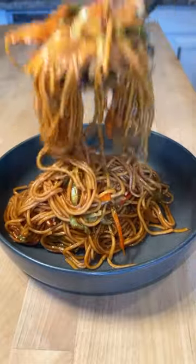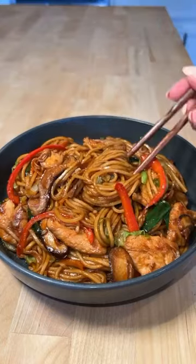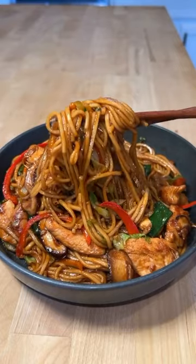Chicken lo mein is one of the most ordered takeout dishes, so let's make this savory noodle dish in less than 20 minutes.